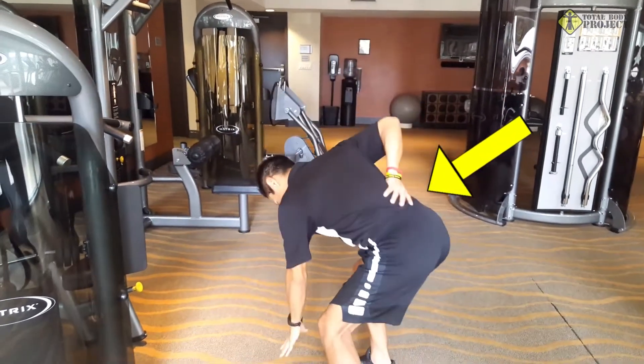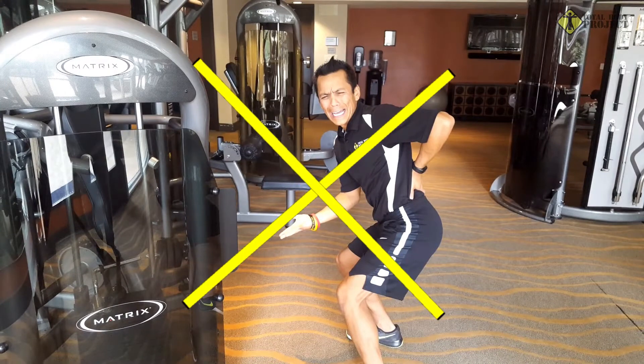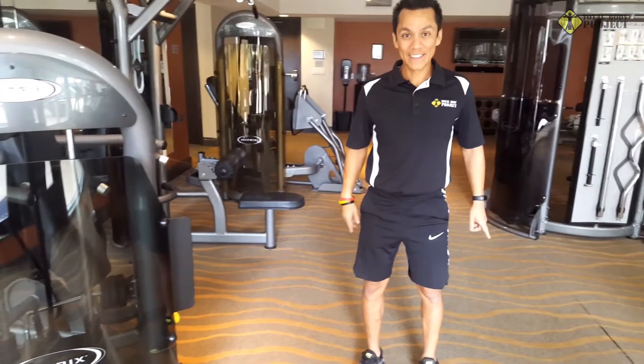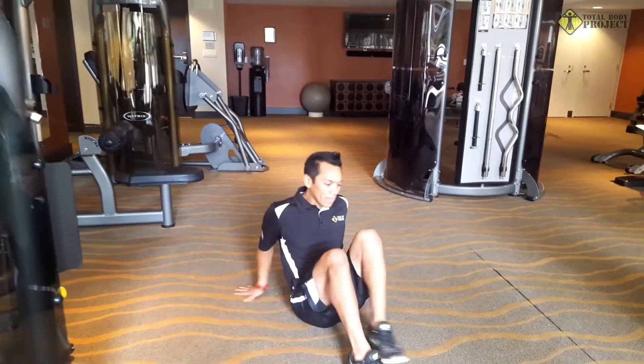Ouch, back pain. Did you know 80% of people experience back pain at some point in their life? Your back probably hurts, but there's an easy way to fix that — simple stretching. Yeah, stretching will fix it.